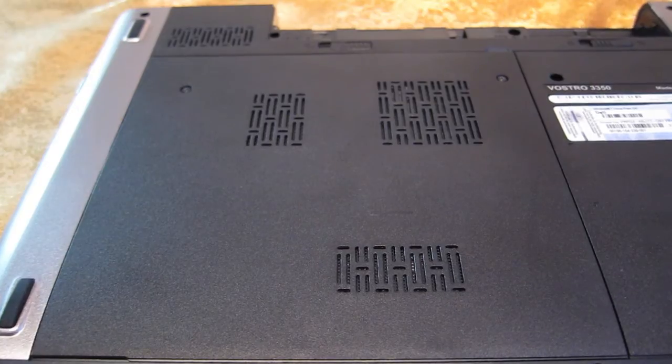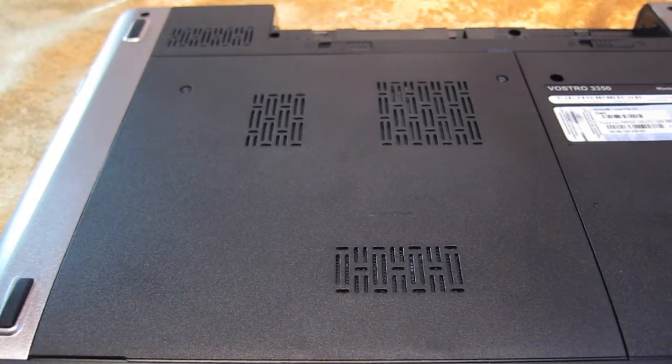Hi everyone. After struggling again to find proper information in regards to the hard drives — what kind of hard drives can be installed on the Dell Vostro 3350 — I decided to shoot this short video to show you what can be installed and the few easy steps to do so.